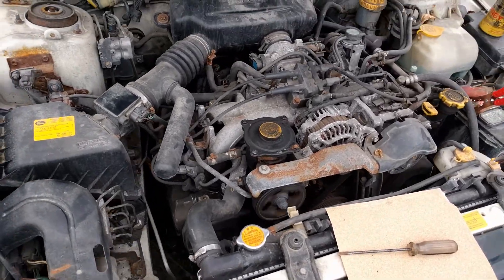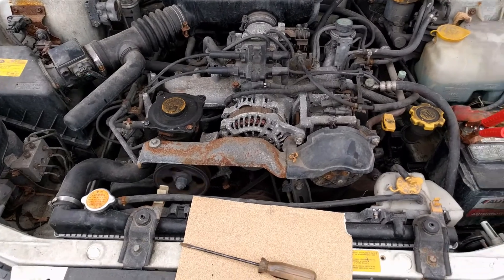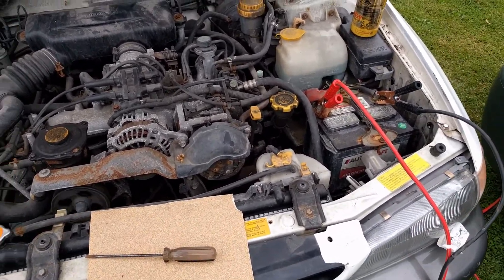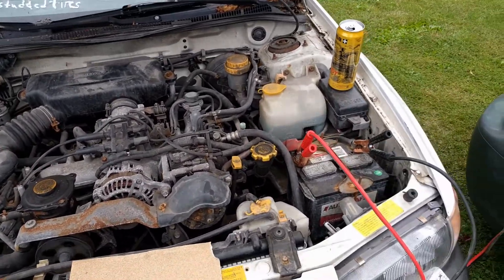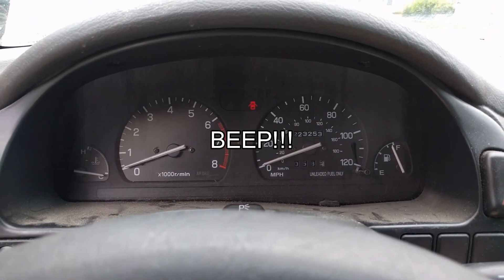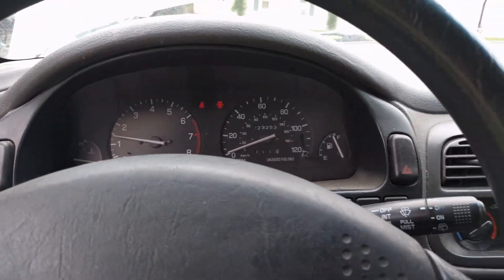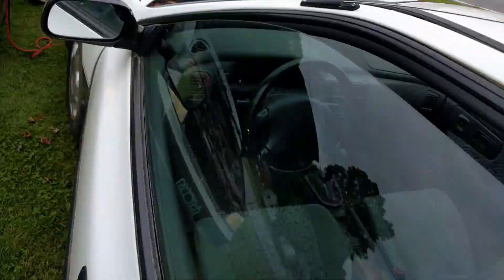We're not going to run it too long because apparently it overheats, but we've got to run it. I'll let it run for just a second, then we'll turn it off and do the deal. Deal is done. Filled it up with coolant — it was super low, so who knows. We start it again and it starts right up, purrs like a kitten. We'll close this up and drive it away.